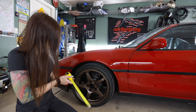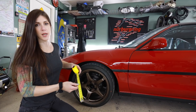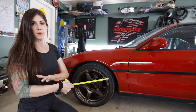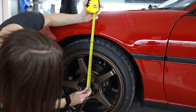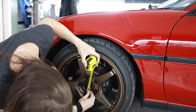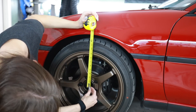I'm measuring from the center of the hub to the bottom of the fender lip — this gives me a measurement of my ride height as the vehicle is sitting with the suspension at zero, not under compression or rebound. I have such OCD — this is going to be so hard to find dead center. The very center of the Enkei logo is dead center.